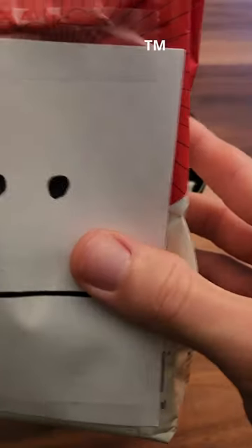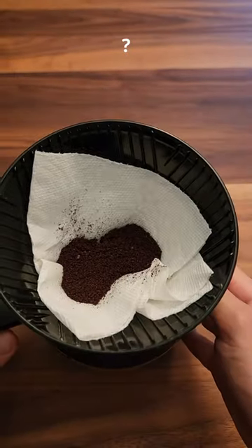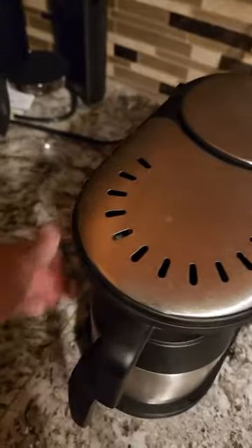Now we're going to take our mediocre meh coffee — you can see here it's meh brand. Look at that, perfect placement. Just like if you had a real filter.